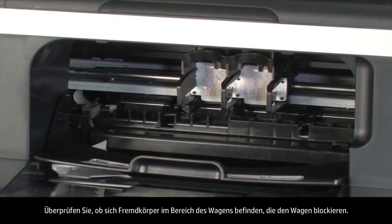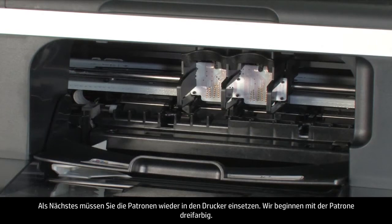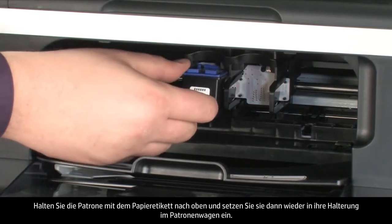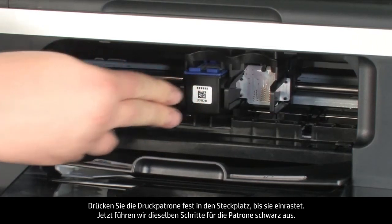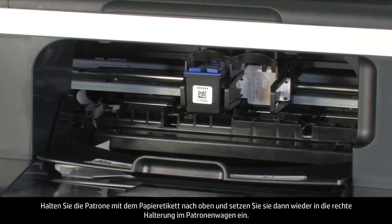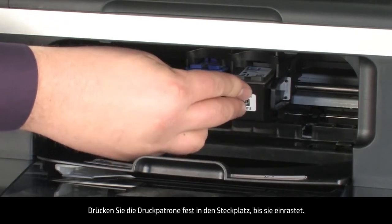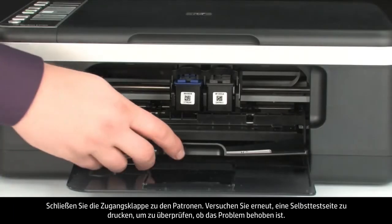Check for obstructions under and around the carriage. To reinstall, start with the tricolor cartridge: hold it with the paper label on top, then insert it back into the left carriage slot. Push the cartridge firmly until it snaps into place. Repeat for the second cartridge, then close the cartridge access door.